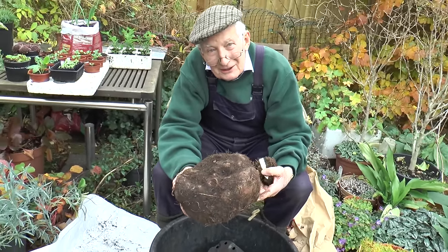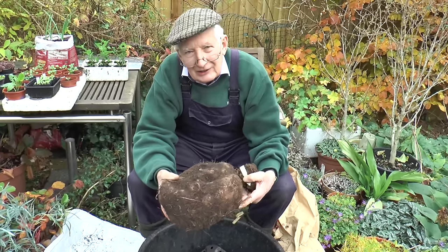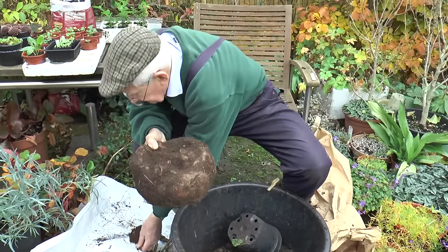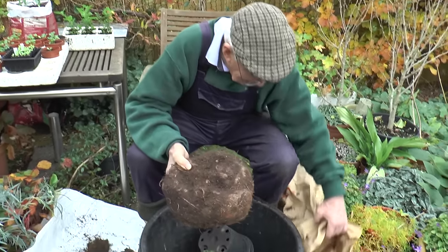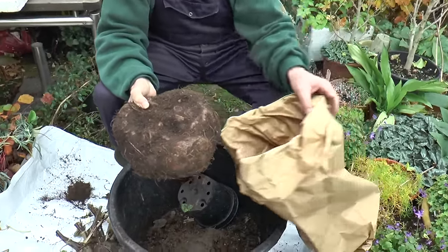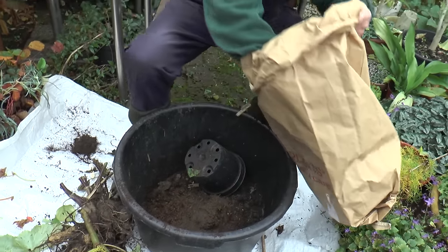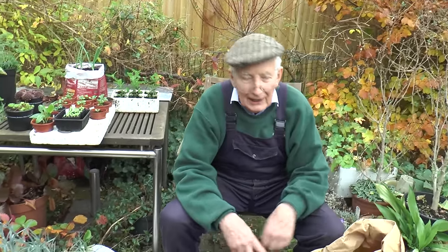This is from a four-year-old plant — and that's all from a tiny, tiny seed. Once you've got both the begonia and the dahlia tubers really dry, the best place to store them is in a paper bag — not polythene, because polythene is wet and it sweats. Leave that open for a few weeks.